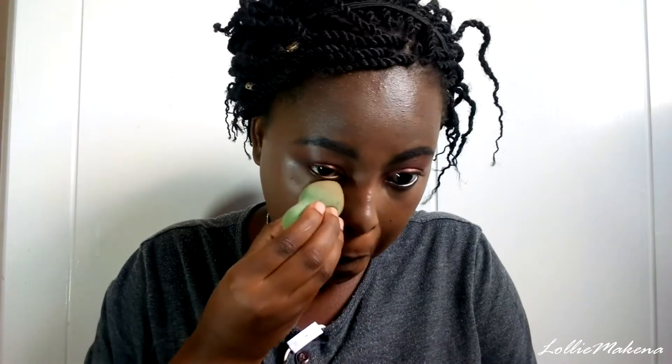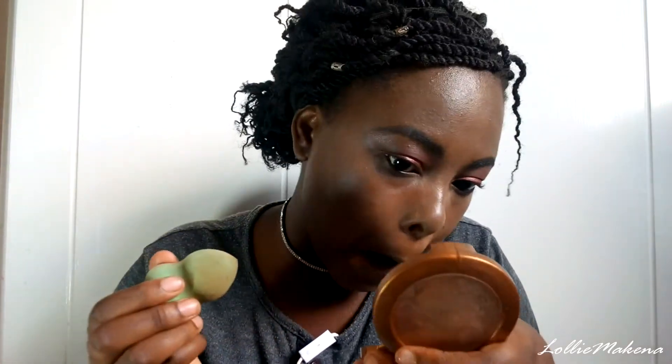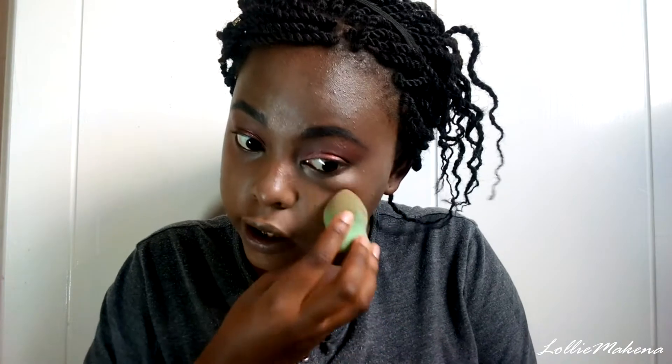Once I'm done blending that out, I pick my beauty blender, wet it a bit, and use that to make sure there's no smudging and that it's blending out well with the rest of my foundation.